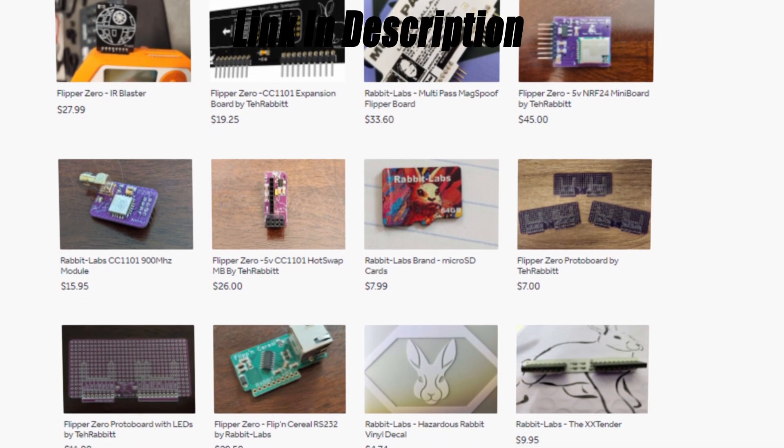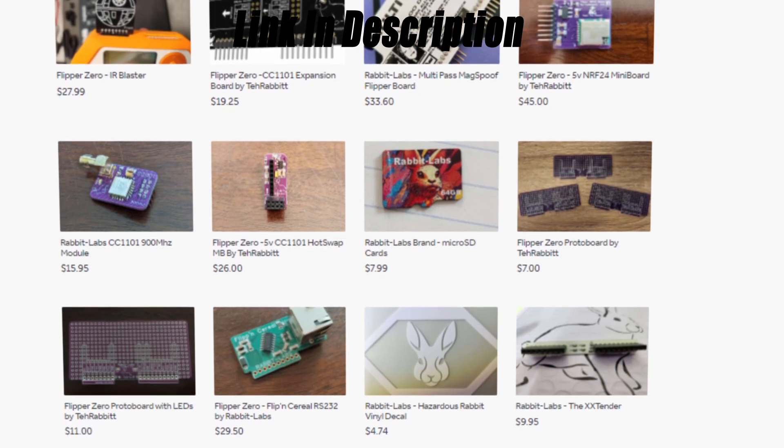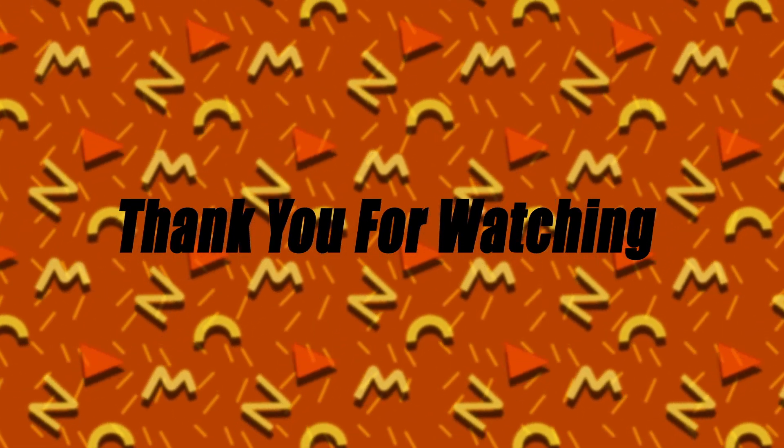Go check Rabbit Labs out — I will put a link in the description. Thank you for watching this video; it's been a fun video to make. If you want to see more videos like this, just hit like.